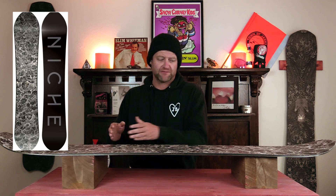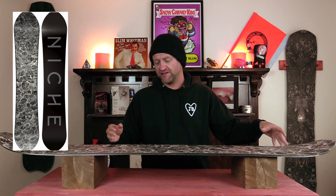This board isn't overly stiff for being a freeride board, and it is directional flex in nature, meaning a softer nose that progressively stiffens back up to the tail. The torsional flex is noticeable — you can really twist this board when you need to.